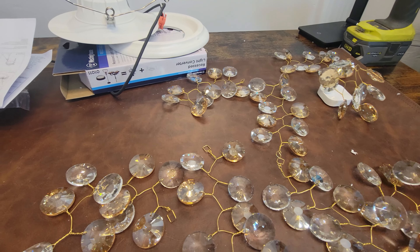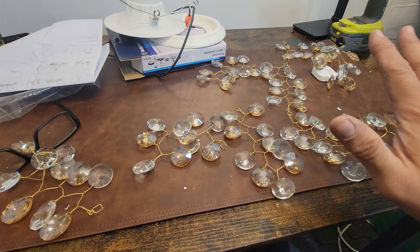They give you hundreds of crystals — this is just one pack I have set up right now. They come in different sizes. Just be aware: the more you add, the heavier it gets, so make sure you have good reinforcement on your ceiling.